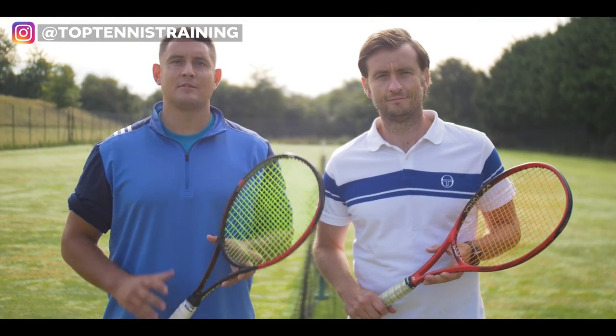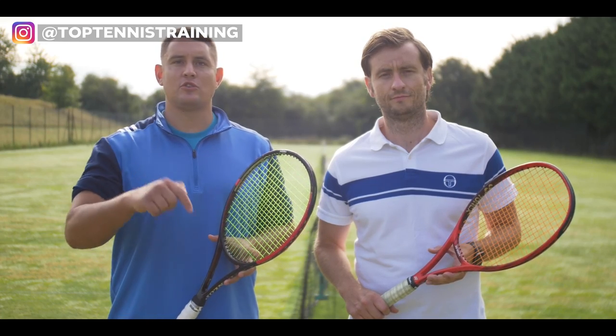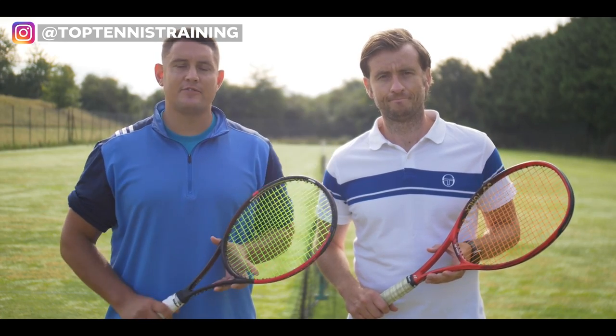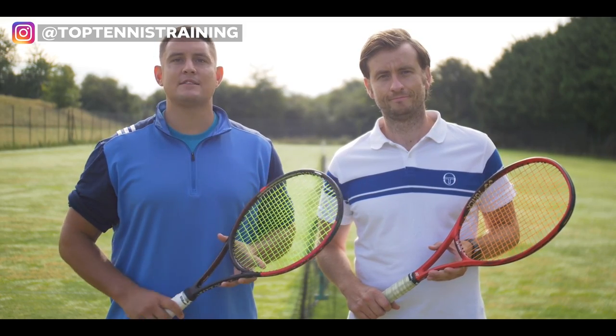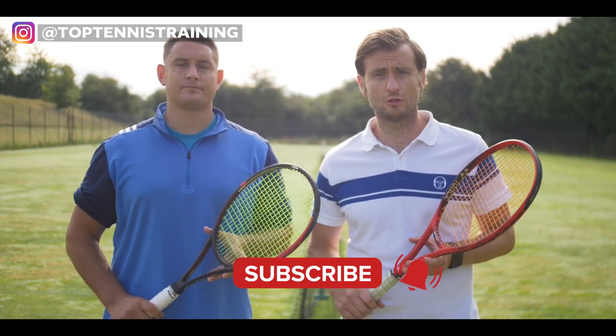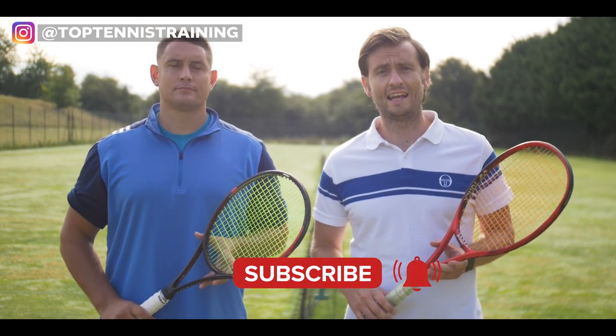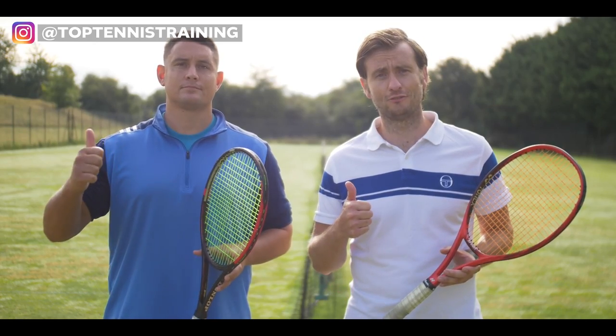Thank you so much for watching the lesson — we hope you've enjoyed it and learned something new. If you enjoyed the video, make sure you click that like button and share this video with anyone who would benefit from watching it, because we want to help more players improve their game. If you haven't done so already, do subscribe to the channel — this helps us grow and create more videos like this in the future. Thanks for watching and see you soon.